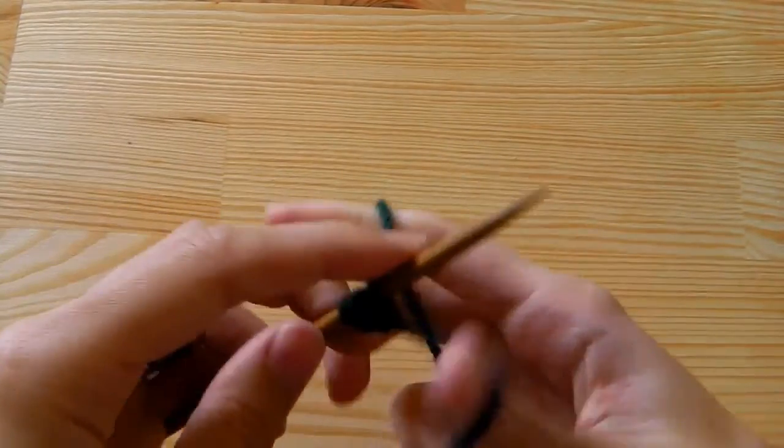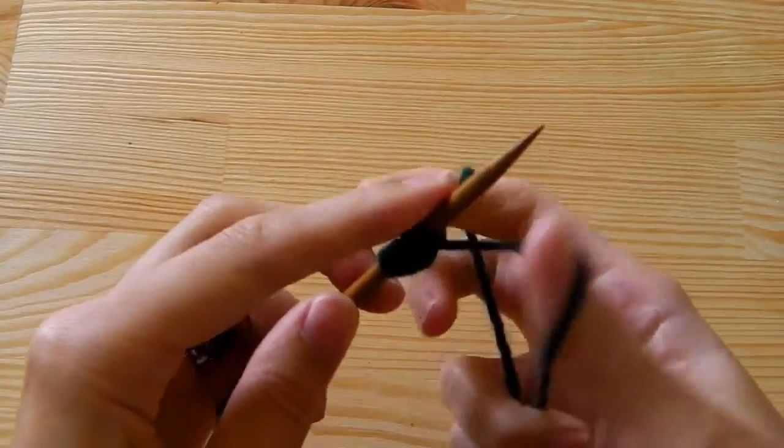So we need 16 stitches — I need to count to 4 more here.